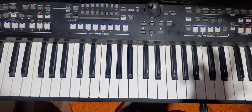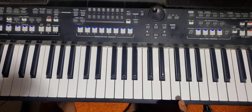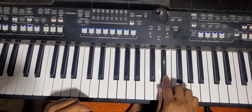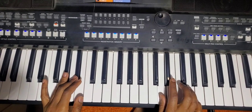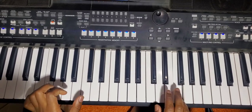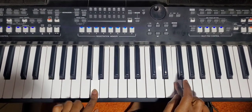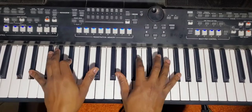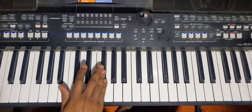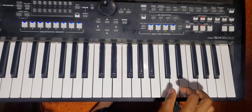The last one — you slide progressively from F to D, then C and E♭, then D and F. Then F, F, C#, B♭.